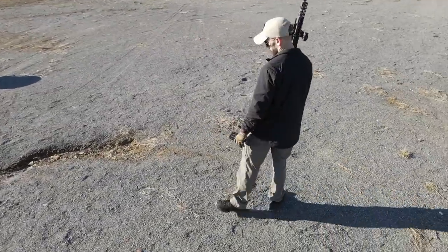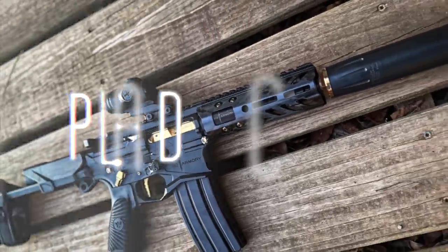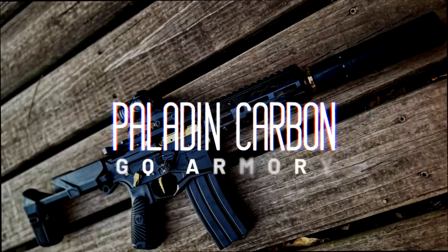The guys at GQ Armory never rest in their pursuit of having the ultimate personal defense weapon. They've gone through the entire gun, shaved even more weight, and made it more impressive — what they are calling the GQ Armory Paladin Carbon Series, which is now the flagship offering from GQ Armory.